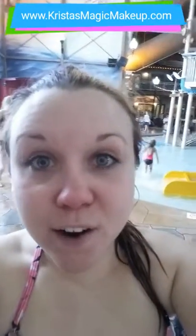Alright, well I'm going to get going and have a great day everyone. Thanks for watching my video. Bye!